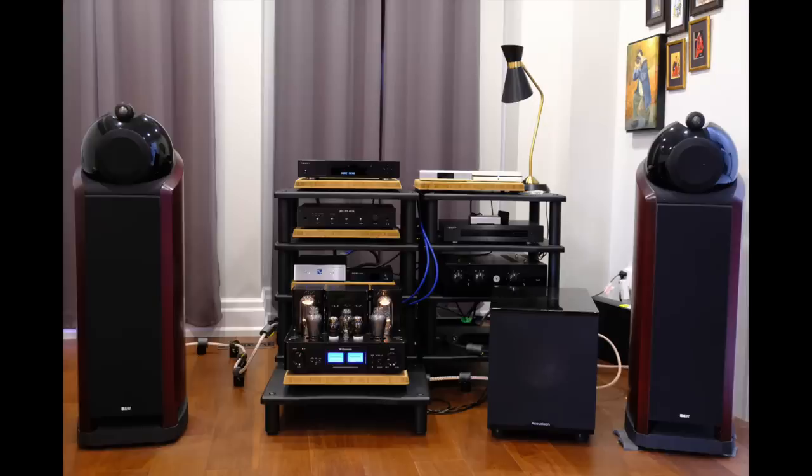This one comes from Howe — and I'm sure I'm mispronouncing your name, and I apologize to everyone in this video whose names I mispronounce; I'm doing the best I can. Howe is running a Willsenton R800i 300B integrated amp with upgraded Psvane tubes. The speakers are Bowers & Wilkins 805 Nautilus. There's an Oppo UDP-203 used as a CD transport, a PS Audio Digital Link 3 DAC, Foundation Research LC-100 line conditioner, and a Bluesound Node 2i for streaming. Howe lives in Toronto, Canada.